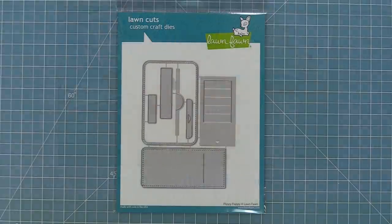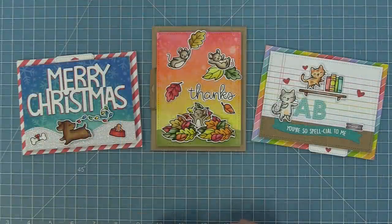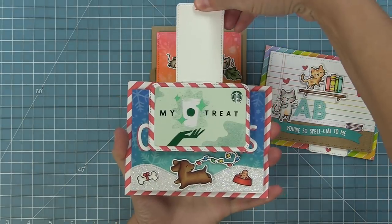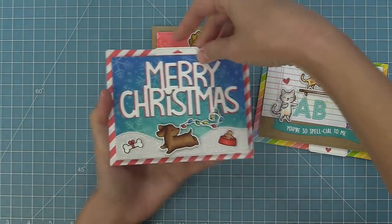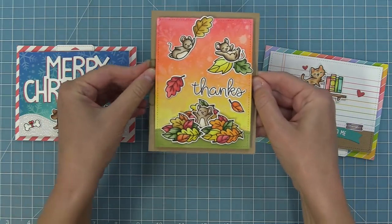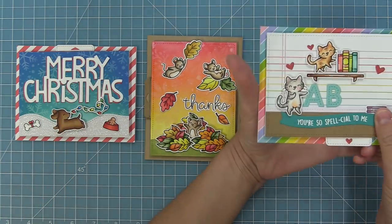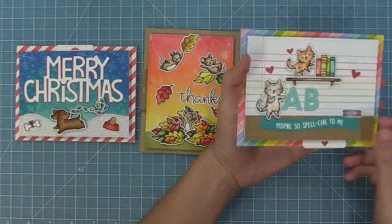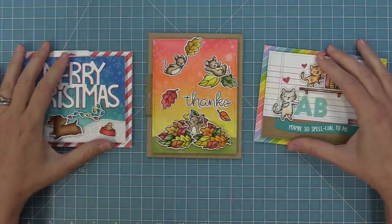Hello and welcome to another Lawn Fawn video. Today we are so excited to be introducing our brand new interactive die, Flippy Flappy. It helps you create two types of cards. The first type is a gift card reveal — as you pull the tab you get a cool flip-flap motion and a gift card surprise. You can also do cute things with little critters coming from all different directions. We'll be showing you how to put this die together, how to use it in two different ways, and how to make three cards.